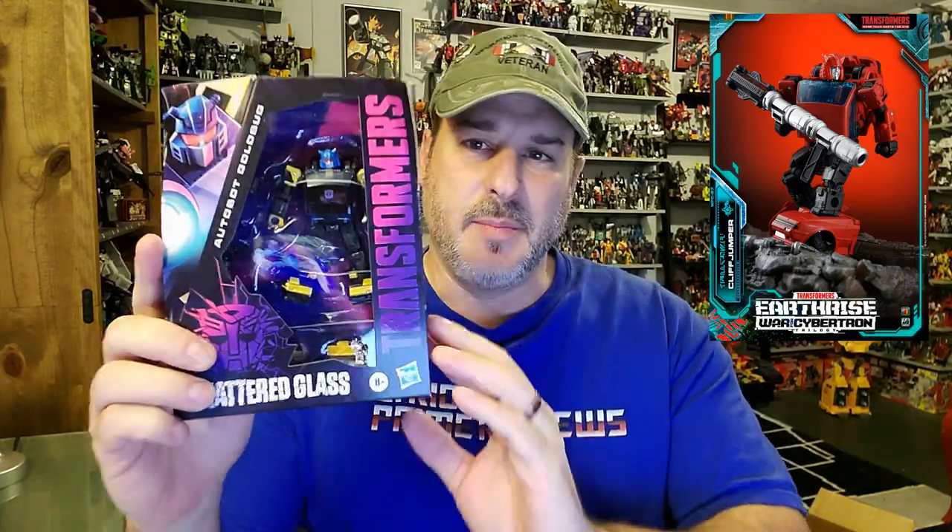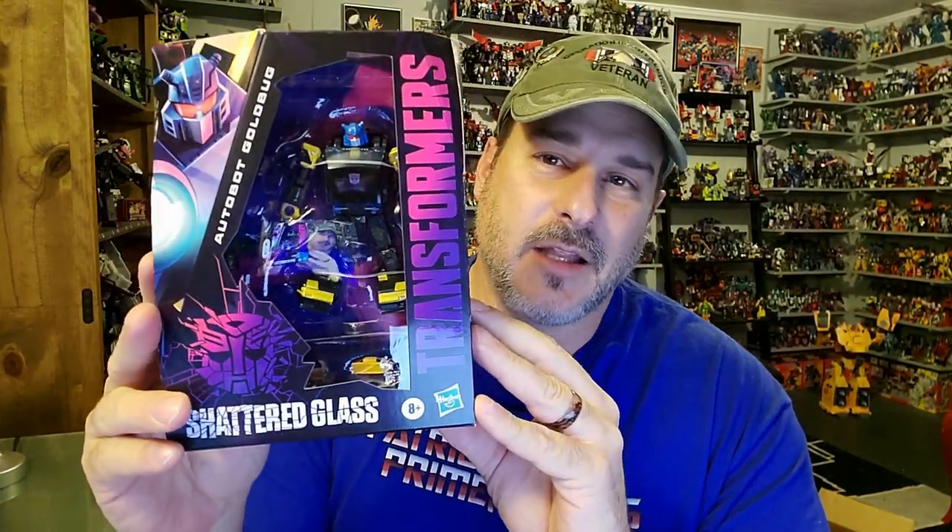The feature bought in this video is Transformers Shattered Glass Goldbug. Goldbug here is yet another reuse of the Earthrise Cliffjumper mold with a new head. But man, he really looks cool, so I had to pick this guy up. I'm really liking what the Shattered Glass Autobots look like — I just really dig that new evil color scheme. So let's take a quick look at the packaging.